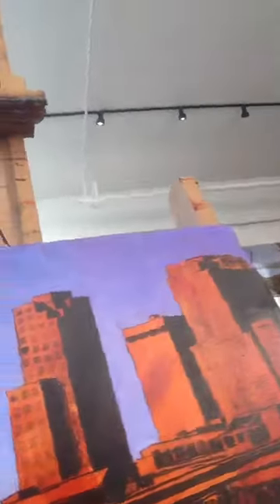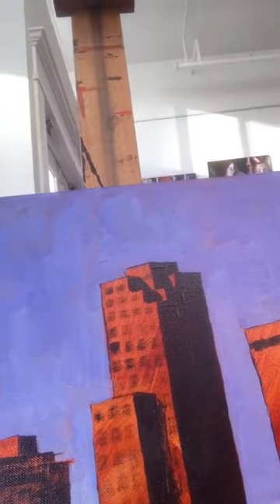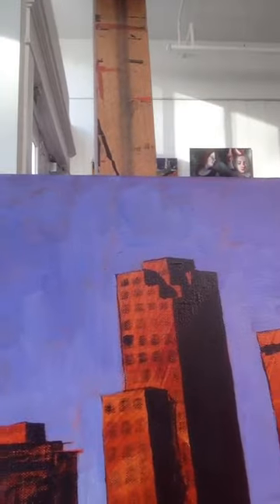Hey, it's Matt McLeod with Matt McLeod Fine Art, and I'm doing some painting today. One of the things I'm working on is the first stages of color, and let me show you what I'm working on. This is a scene of downtown Little Rock that I'm working on for a commission project.